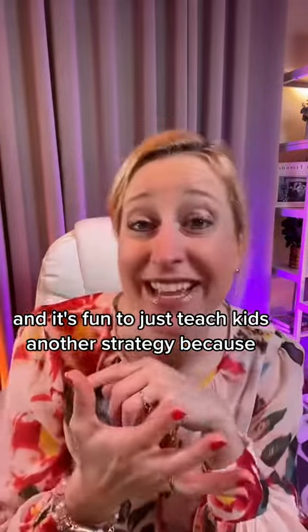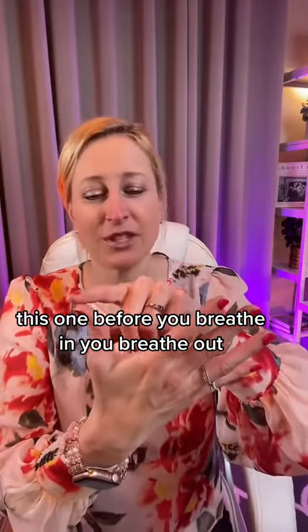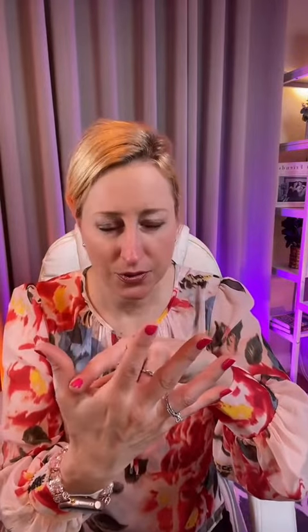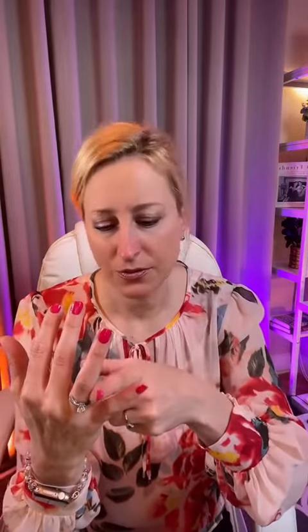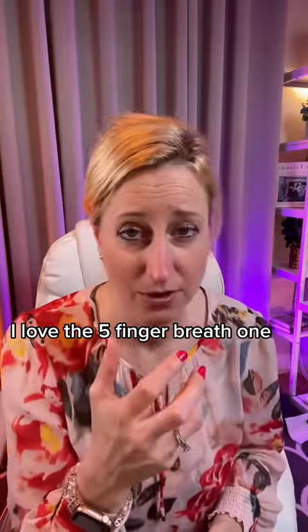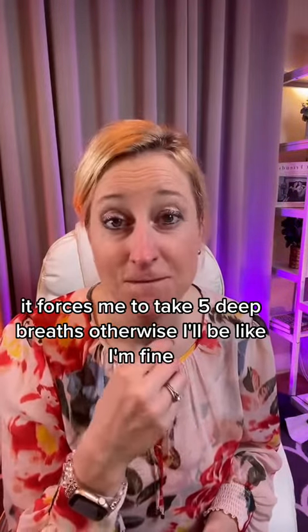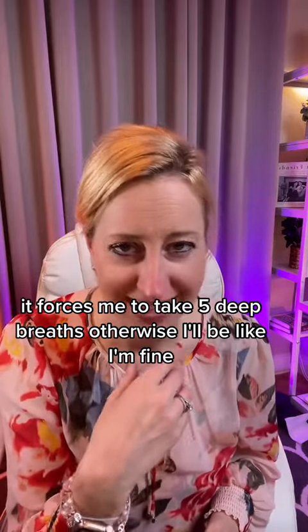It's great to teach kids another strategy. I like the finger breath - did I teach you guys this one before? You breathe in, breathe out, breathe in, breathe out, breathe in, breathe out. I love the five finger breath because it forces me to take five deep breaths, otherwise I'll tell myself I'm fine when I'm really not fine yet.